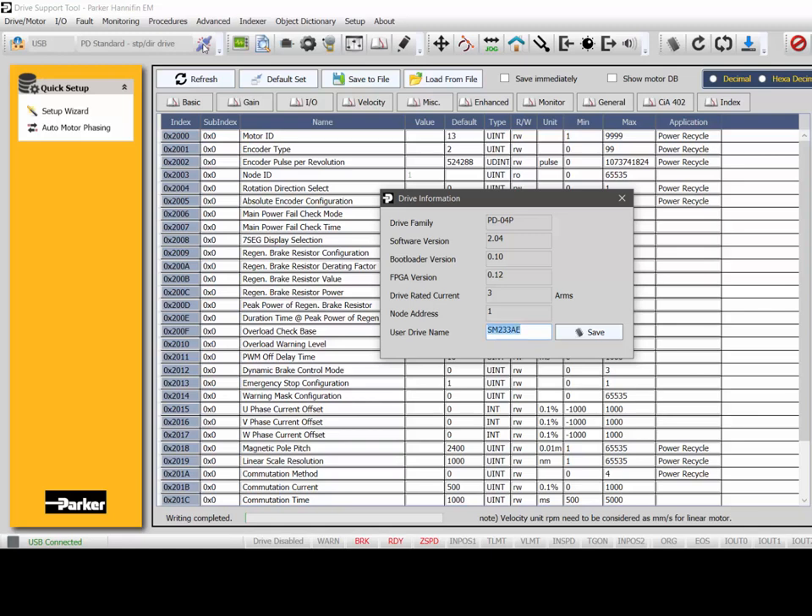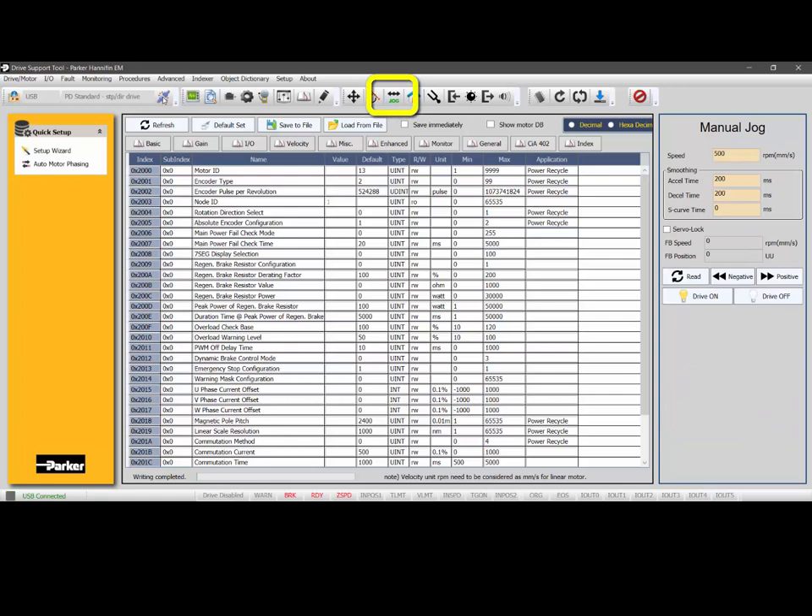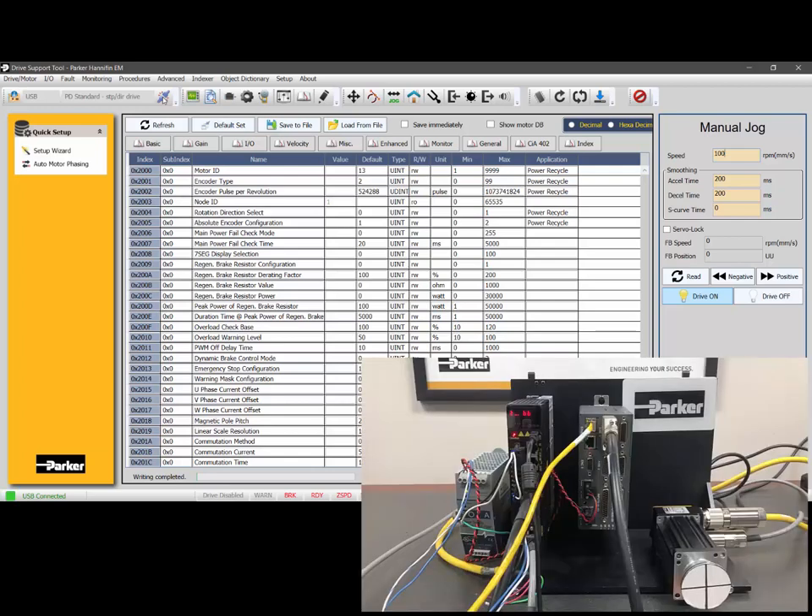You can name the drive whatever you want — if you have multi-axis, you could name it based on the axis information. To test it in the drive support tool software, go into the jog menu. The default is 500 RPM, but you can lower it — for example, to 100 RPM. Enable the drive; the status at the bottom will say 'drive enabled.' Then hold the jog button and the motor will jog clockwise in the positive direction and counterclockwise in the negative direction.